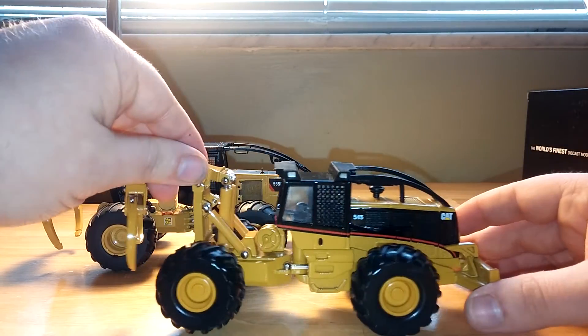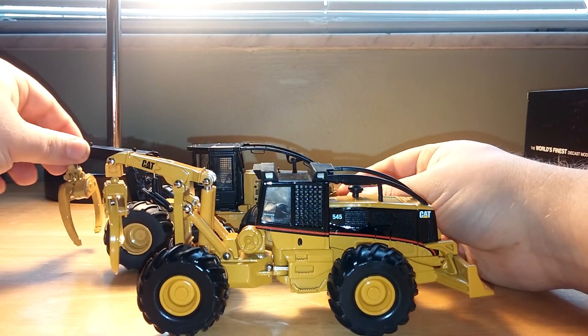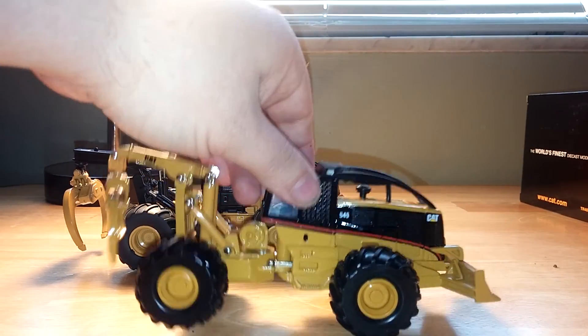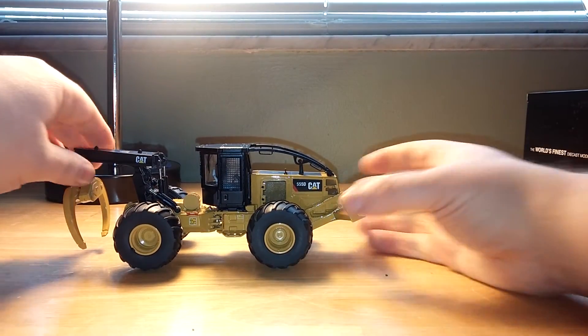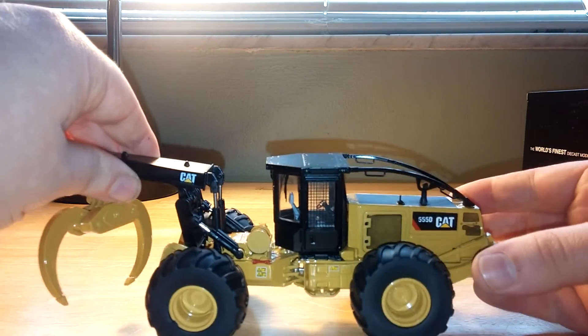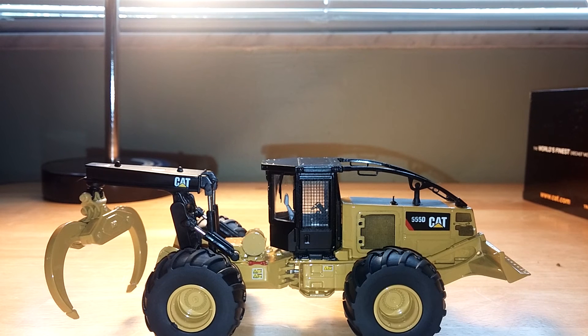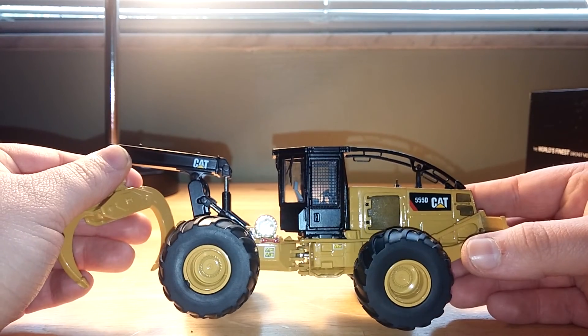I know a lot of you guys have the old Norsegat 545, as I do — it's a great model, great skidder. And it's really nice to see that Caterpillar greenlighted a new updated skidder. Their first year with the CAT license, they focused on the loaders. Towards the end of that year and into the following year, they focused on some forestry machines. So it's kind of nice that it's come around full circle and you get to see the 555D.